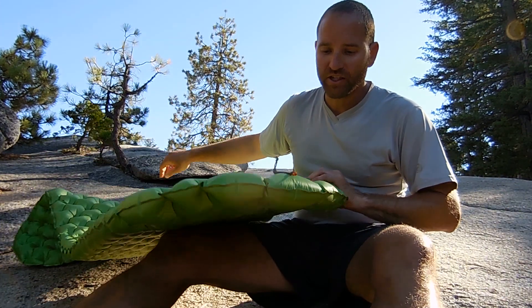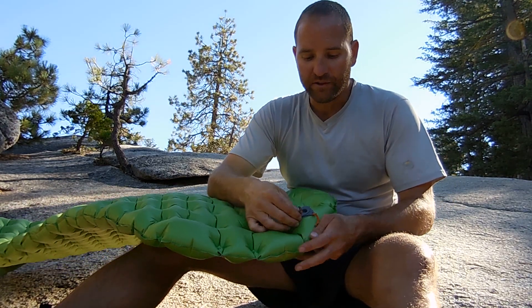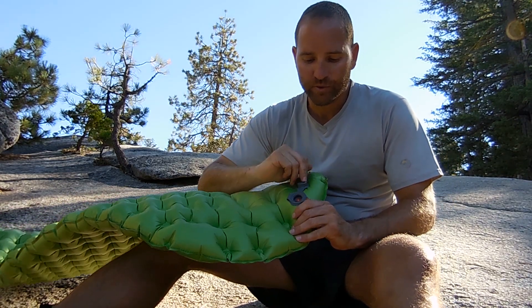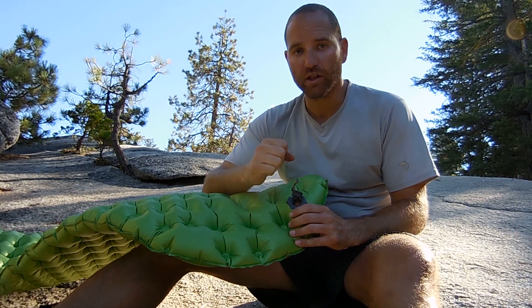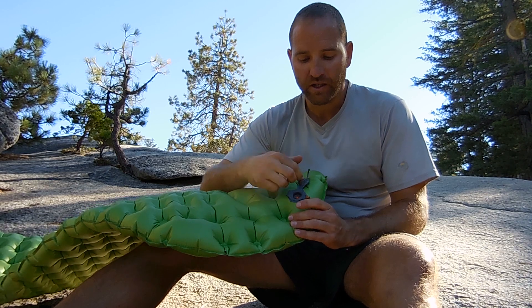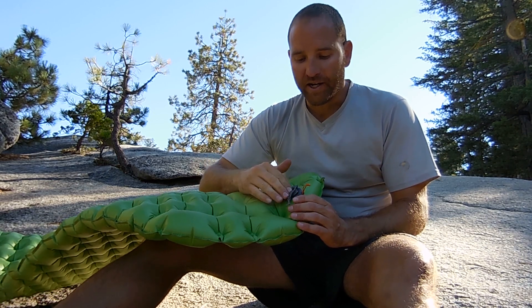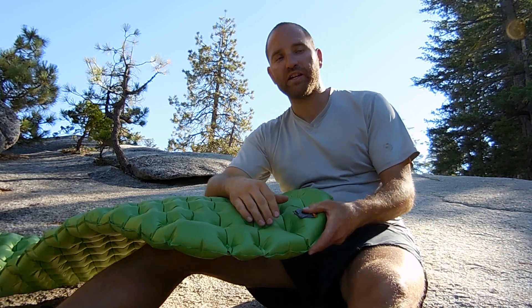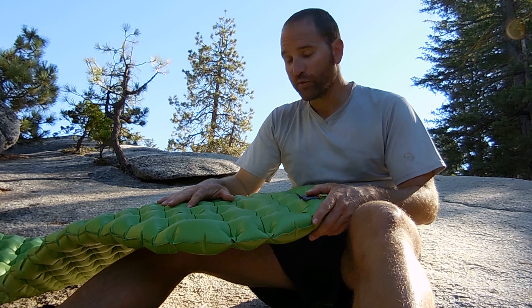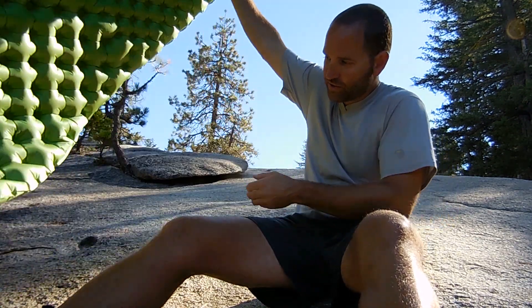If you've seen anything else from Sea to Summit, like their sleeping pillows which are absolutely awesome, they have this nice inflate valve — a one-way valve, so you just blow into it without a lot of pressure; you can almost just breathe into it. Then you pop this one and it deflates the whole thing really quickly. These are some great pads, going to be available early 2015. Unfortunately I have to send this demo back, but I will definitely be buying one — I'll say it again: the most comfortable sleeping pad I've slept on.